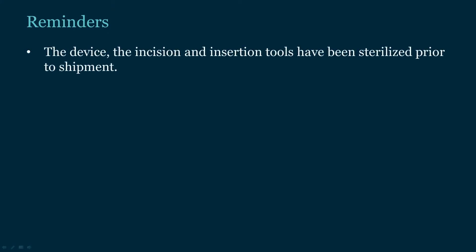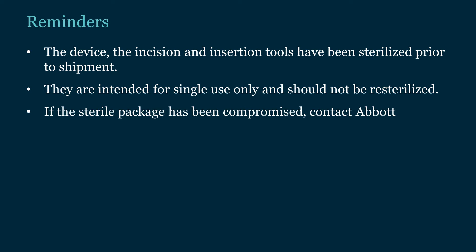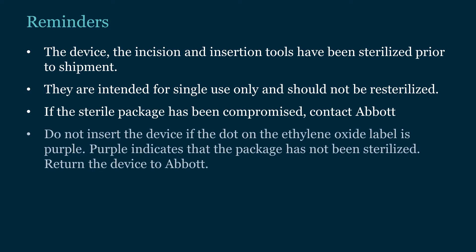The device, the incision, and insertion tools have been sterilized prior to shipment. They are intended for single-use only and should not be re-sterilized. If the sterile package has been compromised, contact Abbott. Do not insert the device if the dot on the ethylene oxide label is purple — purple indicates that the package has not been sterilized. Return the device to Abbott.